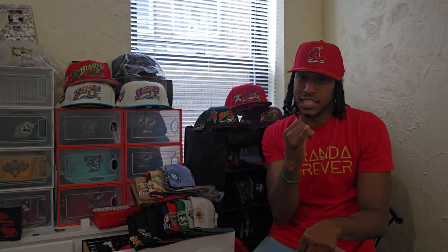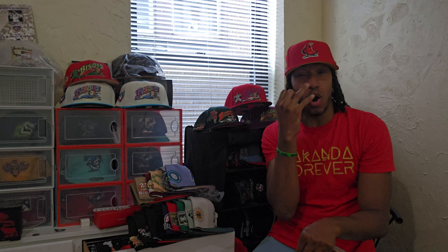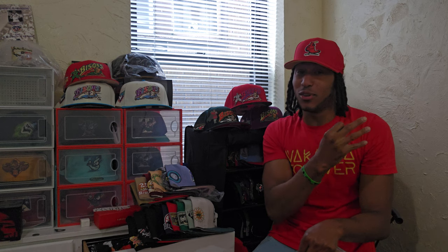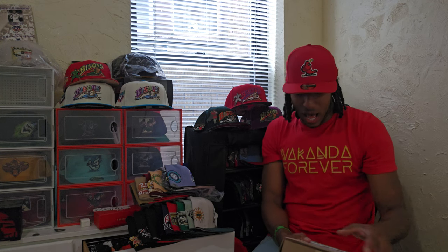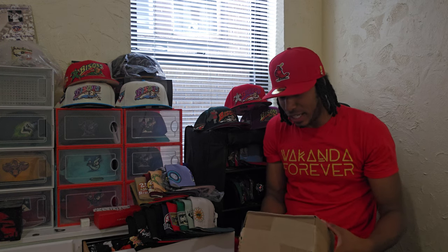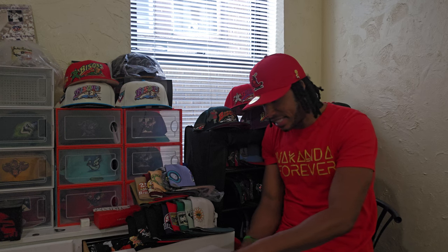I'm going to jump straight into this. I'm showing you guys a hat that has been, one, slept on, two, overly produced, three, and a lot of the new guys are kind of either giving too much insight on it or not enough. I told you guys in my last video I was going to show you guys a hat I was actually waiting on. It was a little delayed.